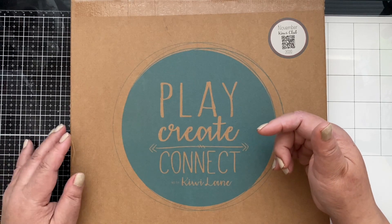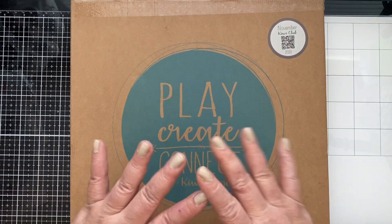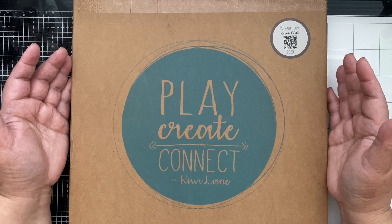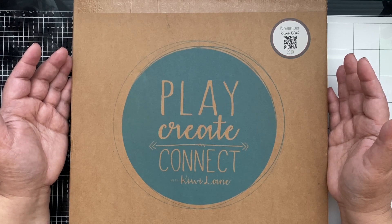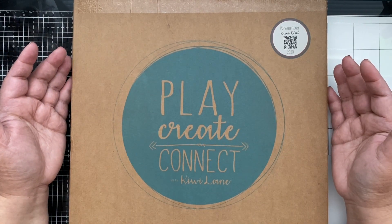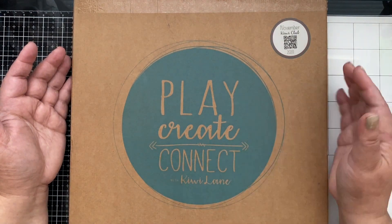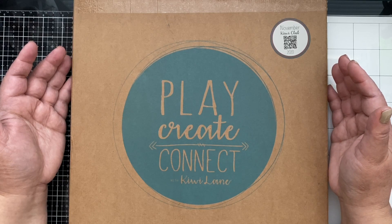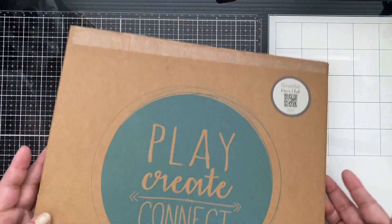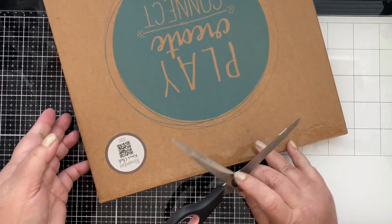I have the link down in the description below for you guys to check those videos. Also, as usual, our Kiwi Link-It Club is a collaborative video with my fellow Kiwi Lane creative partners, and I'll link their videos in the description below. The lucky commenter from all our videos will win a choice of a Kiwi Lane template. Without further ado, let's open the box and see the kit!